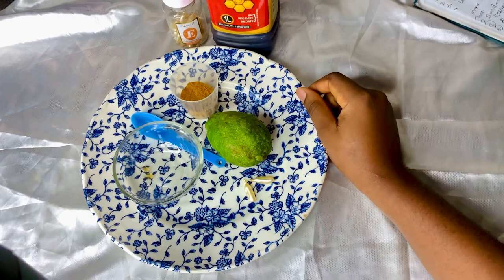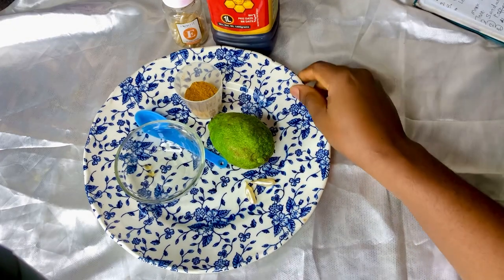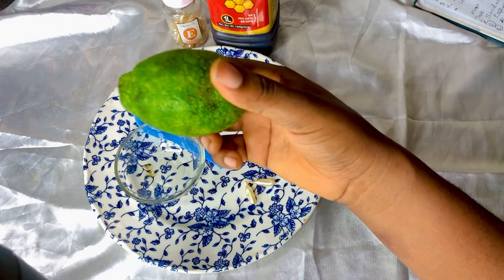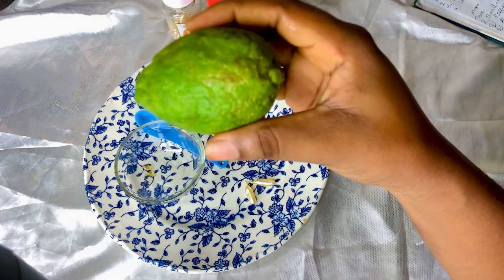Hello everyone, how are you doing today? In today's video we are going to be making a turmeric face mask. The first ingredient I'll be introducing is lemon, and we are going to be making use of lemon juice.